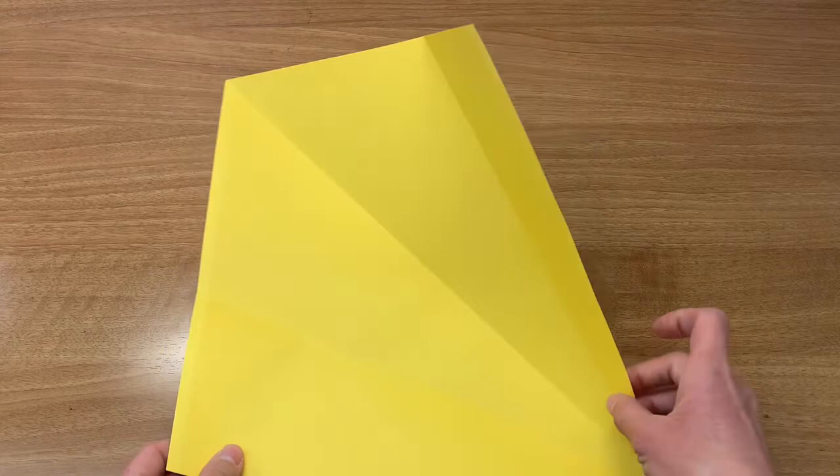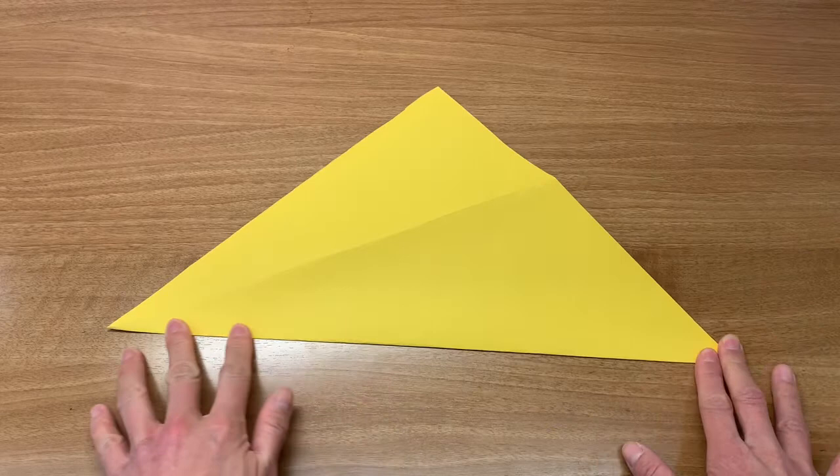You will then have a paper with three fold lines. Fold back along the center line back into a triangle shape.